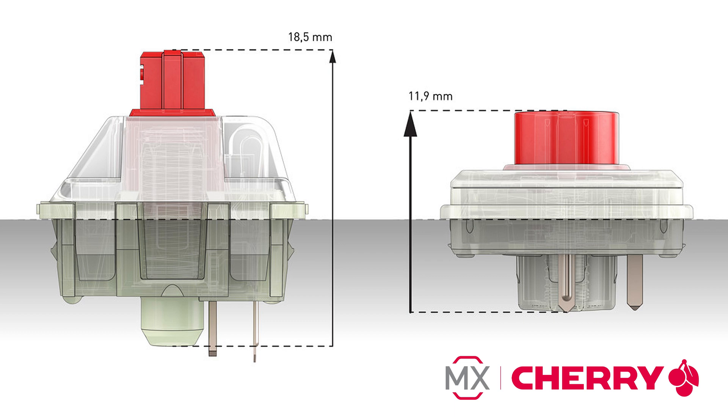MX Low-Profile Switches were developed to enable keyboard manufacturers to design slimmer and more luxurious desktop keyboards. The MX Low-Profile has a height of just 11.9mm, making them nearly 35% shallower than the original MX Switches while retaining the characteristics and high quality.